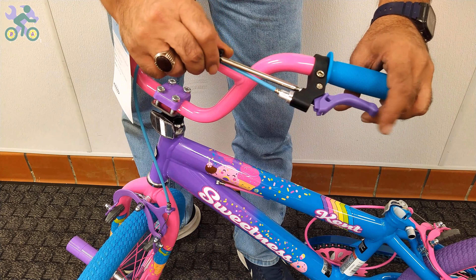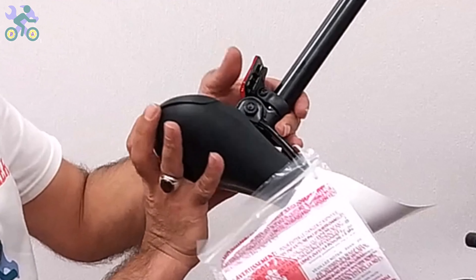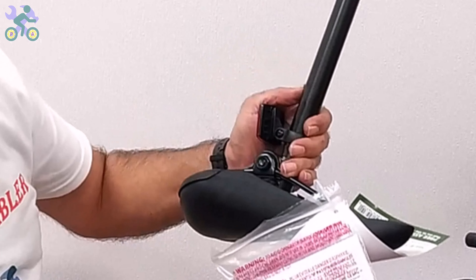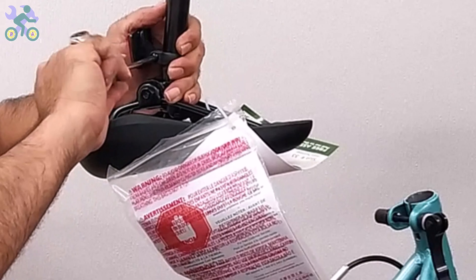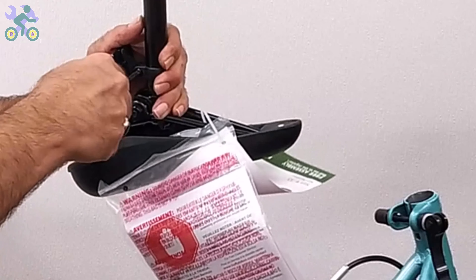If the seat reflector is loose, use a Phillips screwdriver to tighten the reflector screw until it cannot move. Make sure the reflector is level and positioned correctly, and be careful not to over-tighten the screw as it might break the reflector. I recommend installing the reflector close to the seat lock after adjusting the seat height.